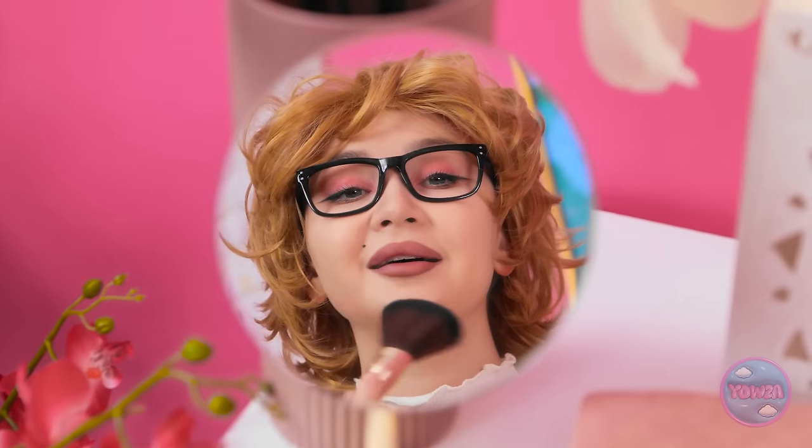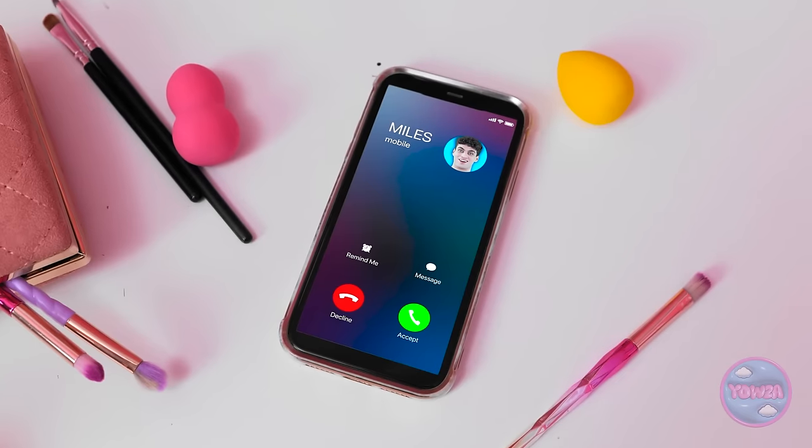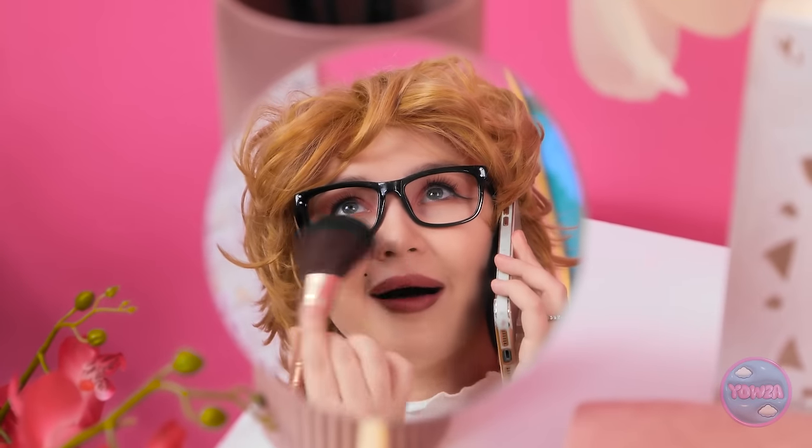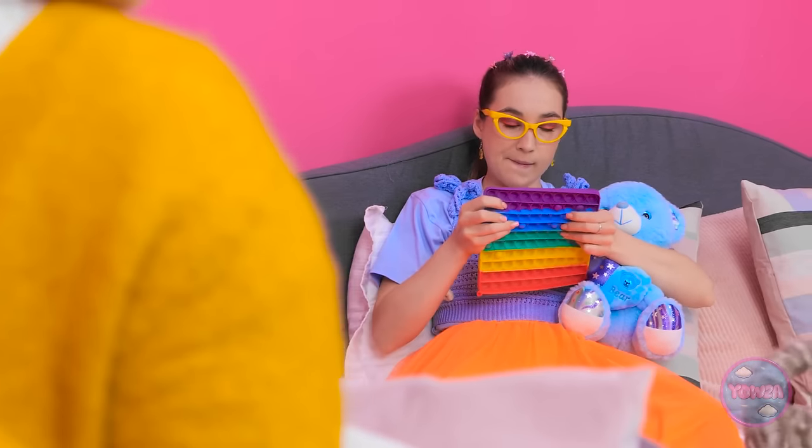Mom is applying blusher when her phone rings. She answers: 'Hello? Oh, hey girl.' While mom is distracted on her call, her daughter notices and thinks: 'Mom's on her phone. I wanna do that.'